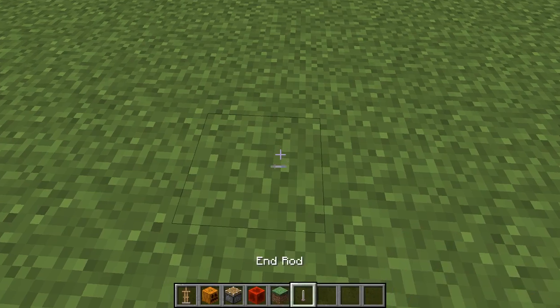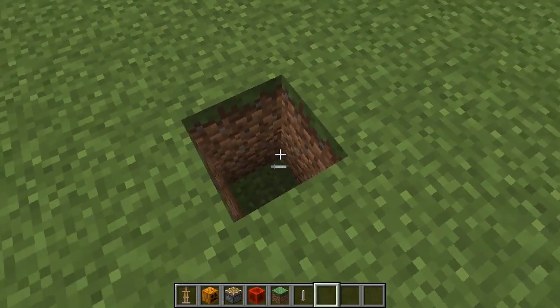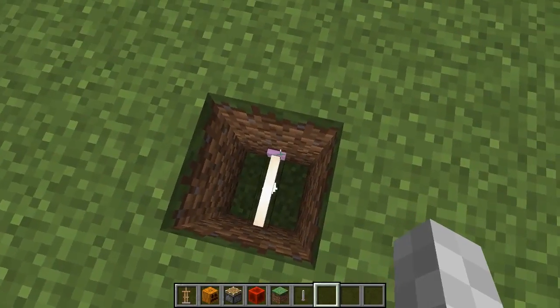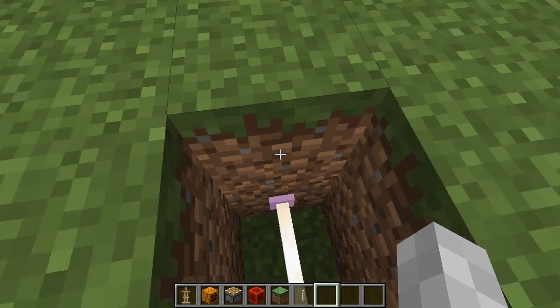This is probably the most important part, besides the armor stand. You need to dig a two block hole, place an end rod on the side of it, on the second lowest block right here like this.